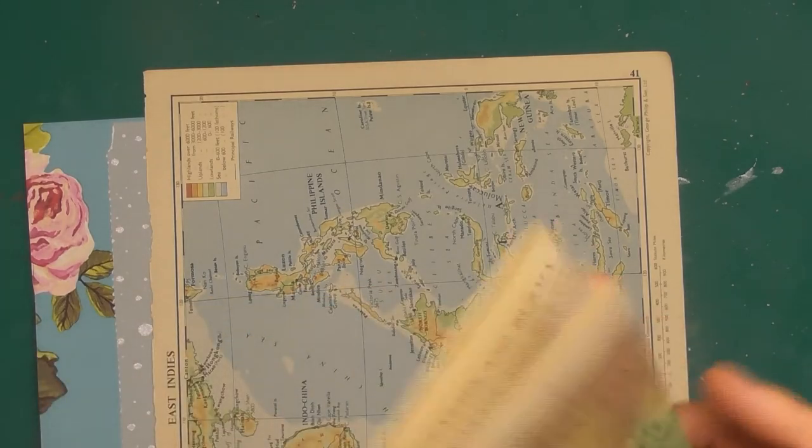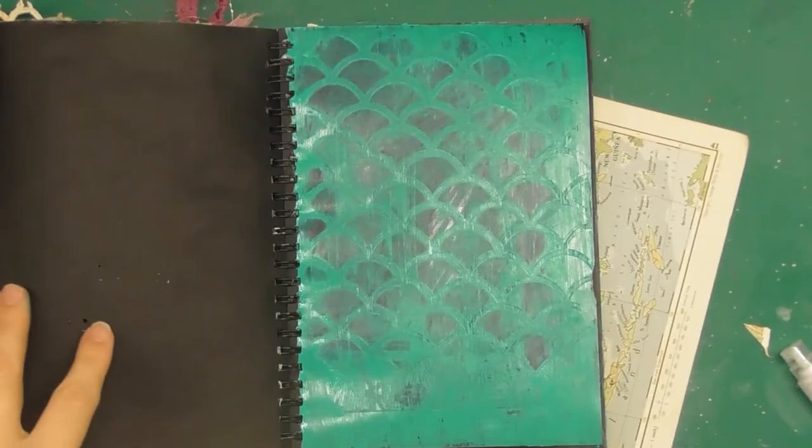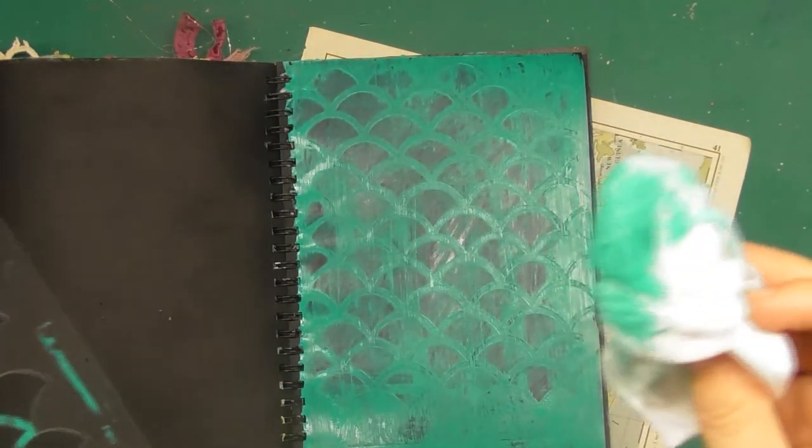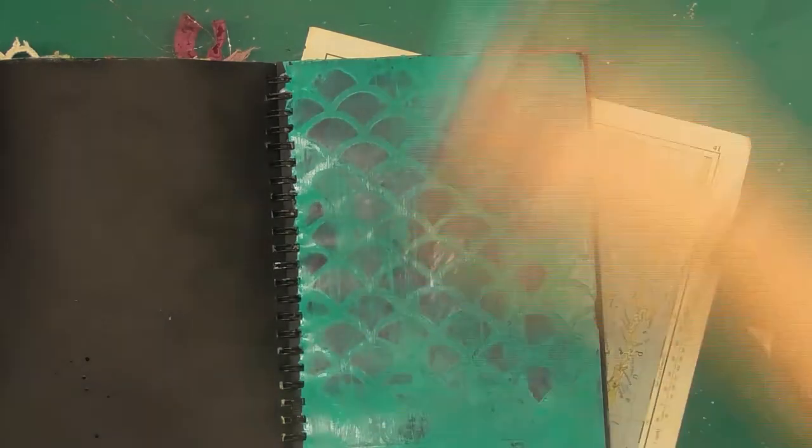I've done the teal, and I then overlaid a stencil. With a damp-ish wipe or cloth I just dry-rubbed some of the paint off, so the stencil texture is there. I didn't want it to look like a mermaid with this color and the sort of fish repeat — it's just for some texture in the background.